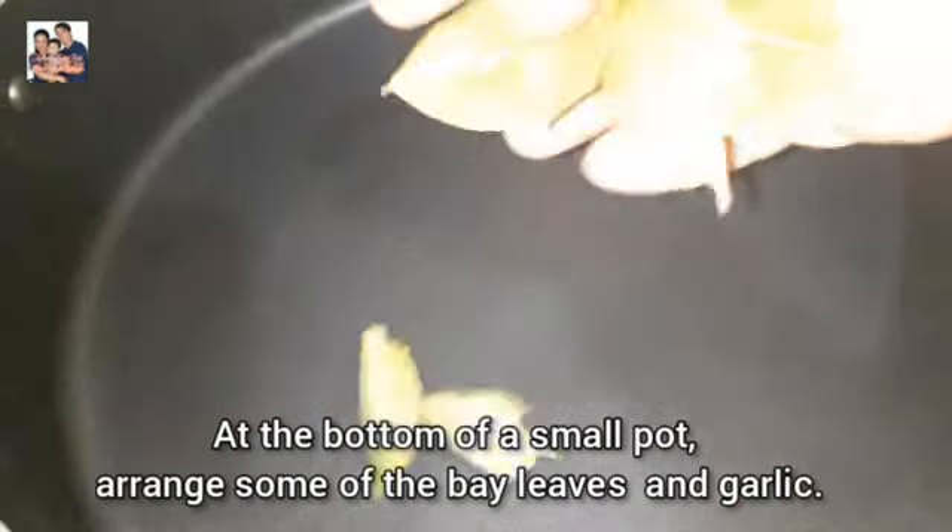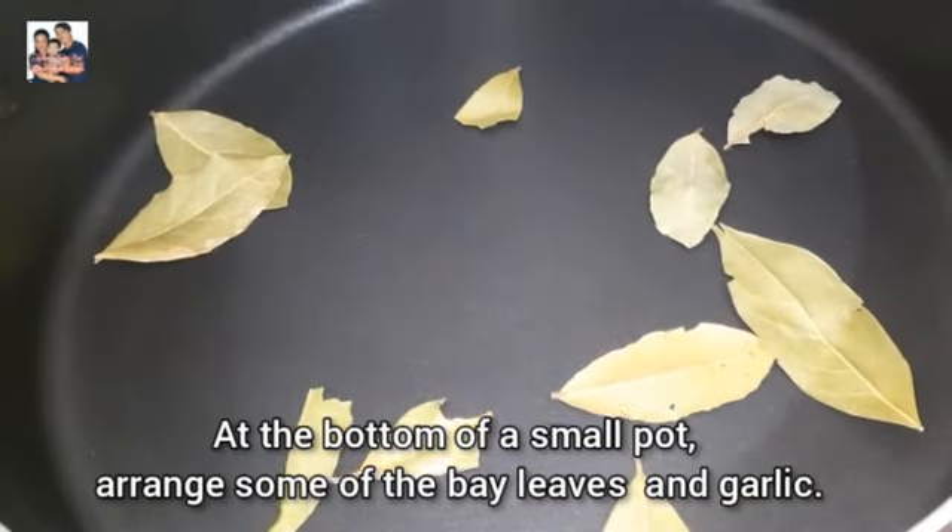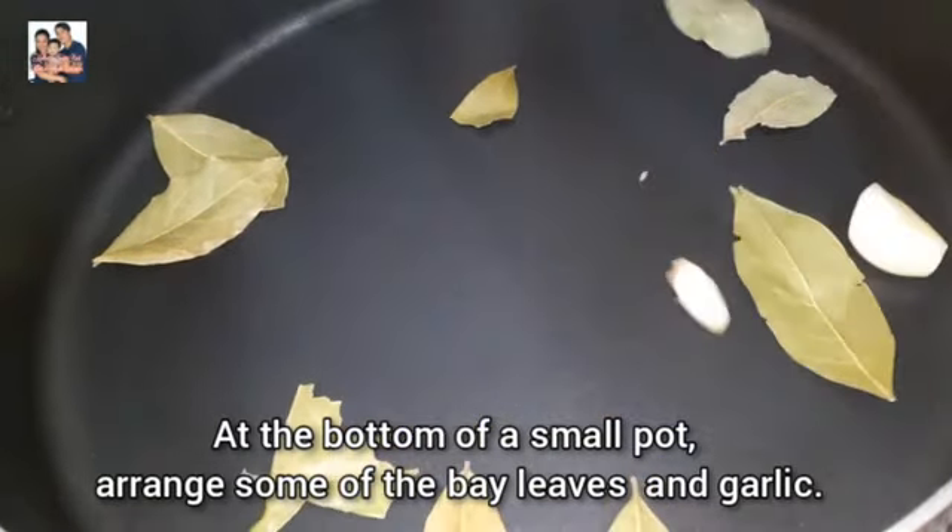Here are the ingredients. In a small pot: orange, bay leaves, and garlic.